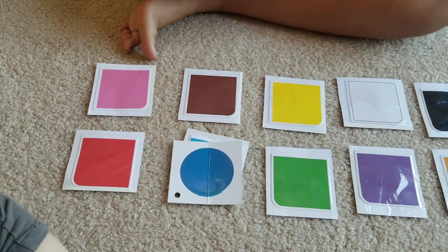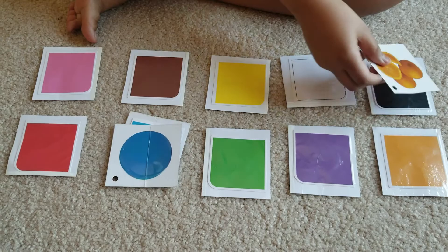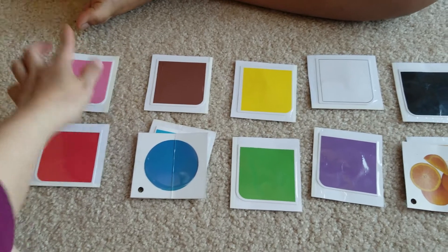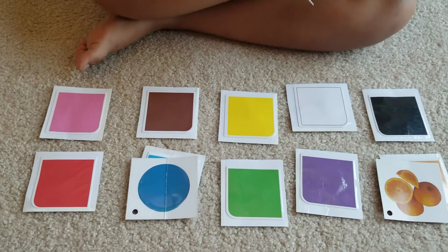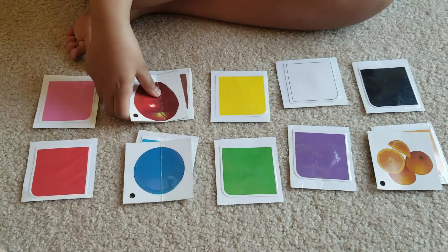Can you match the color of the oranges? What's the color, Keshav? Good job, you did it, very nice! Okay, can you match the color of the apple? What color is the apple? Can you match it? Please match the color.